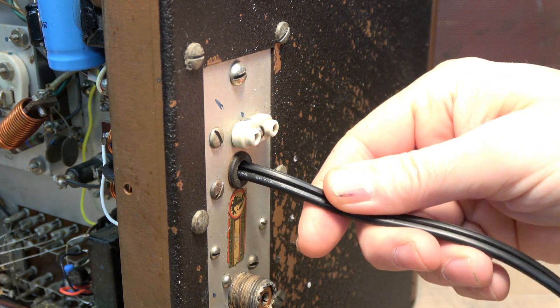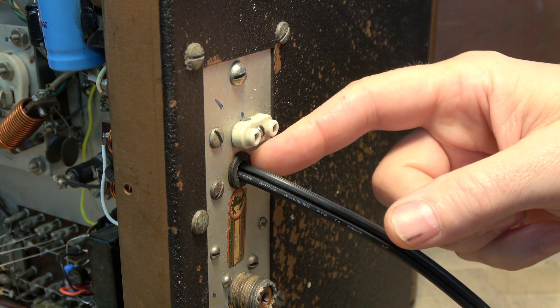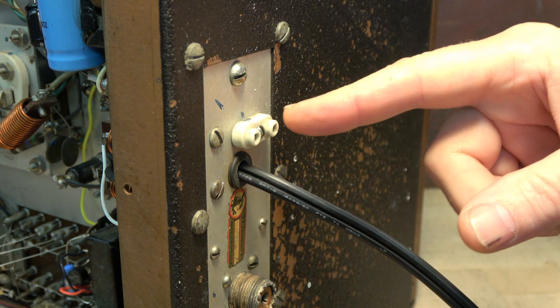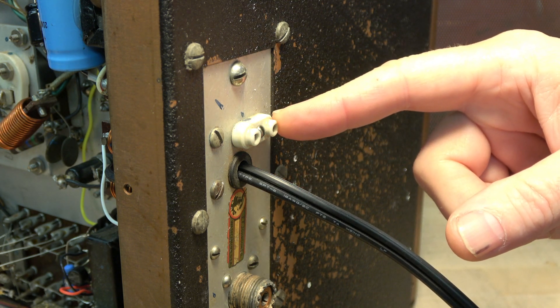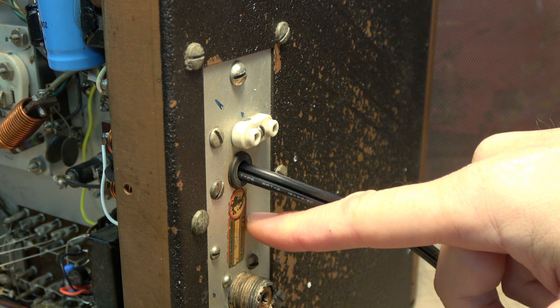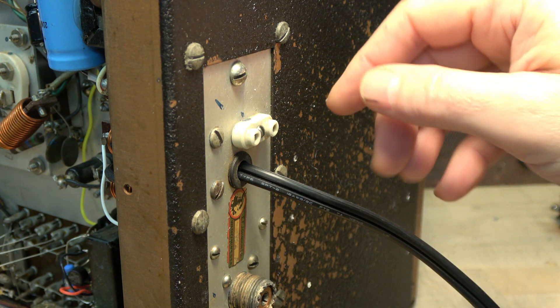Here's the original two-conductor power cord going through this grommet into the back of the transmitter — it's a pretty tight fit. You've got the two-pin crystal socket right there. There is some space on this side but unfortunately you may damage the EF Johnson sticker in this process.